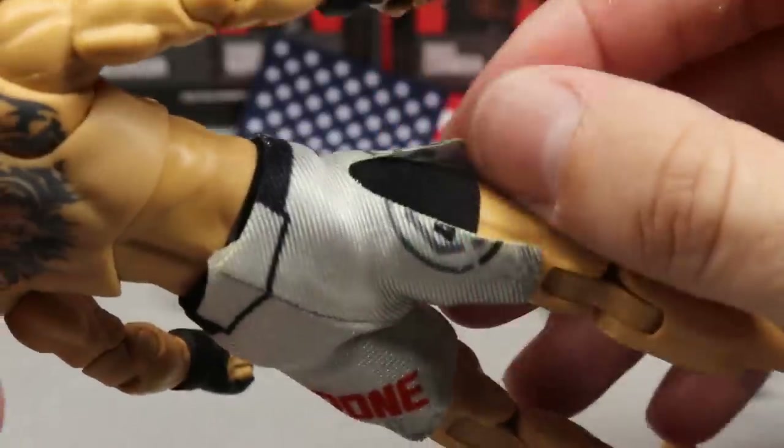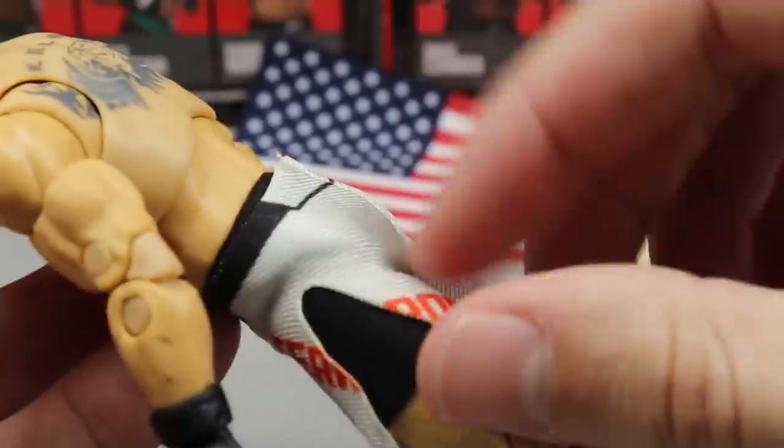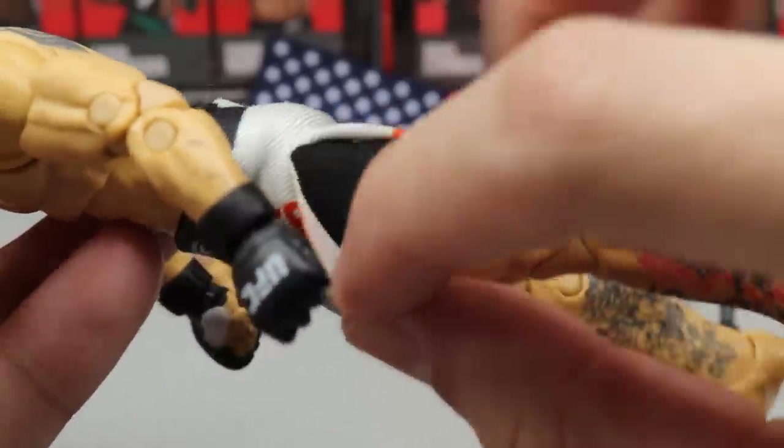He does not come with a world championship belt. He does have nice elastic shorts with slits on the side that look really good, and there's even sliding-shorts material underneath — they did a great job making that fit the figure nicely. That does it for Cerrone's accessories.